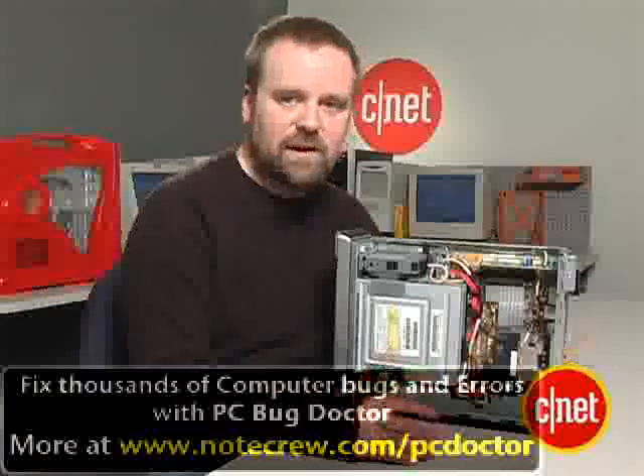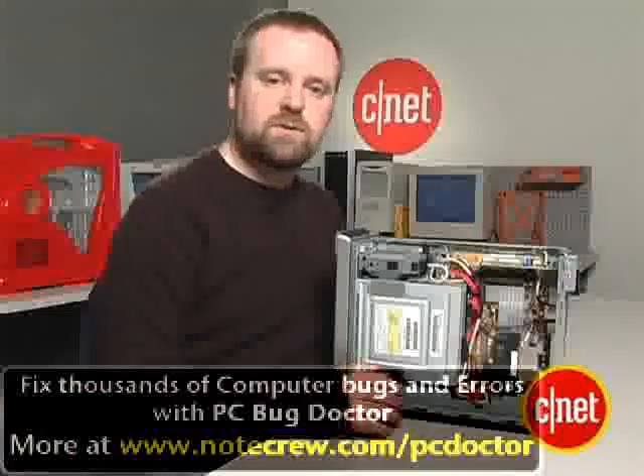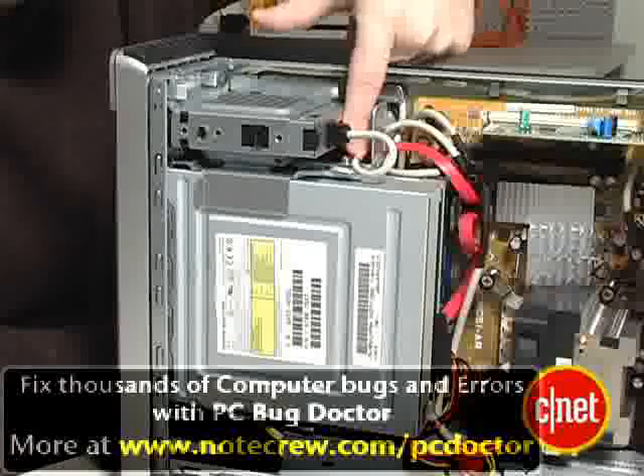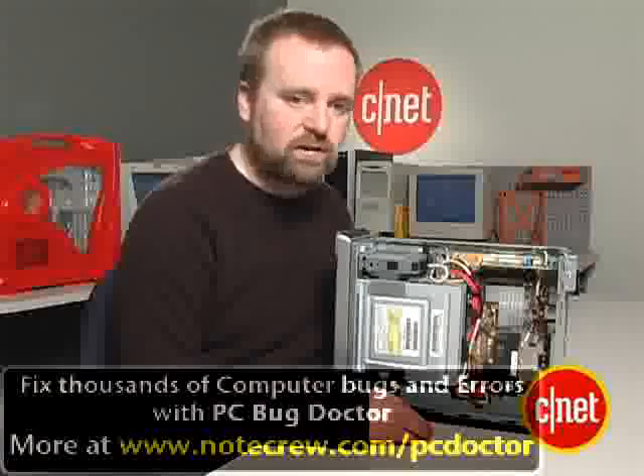Otherwise, this really isn't a gaming box. We were barely able to play Quake when we tried to run it on our tests. There's no room for an extra hard drive — you can see the drive kind of buried underneath the DVD burner. So it's pretty hard to get at, and not really too friendly for working inside.